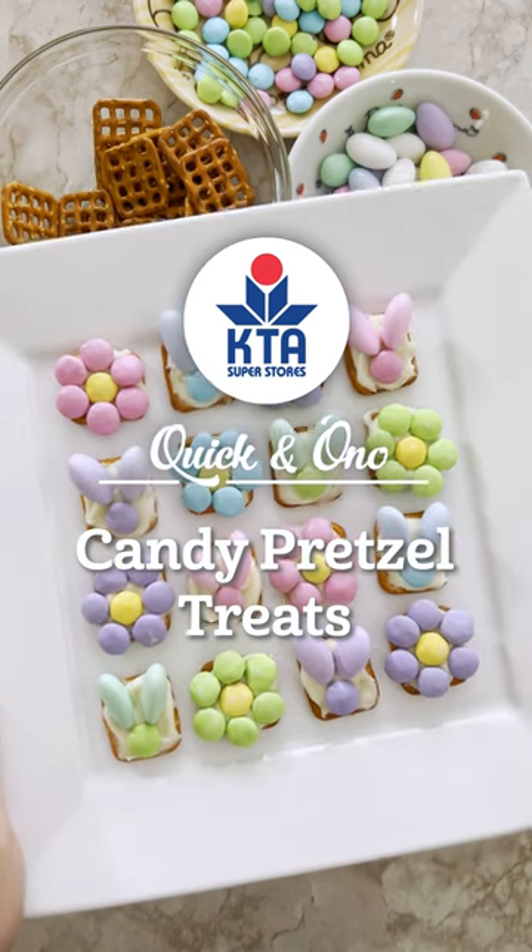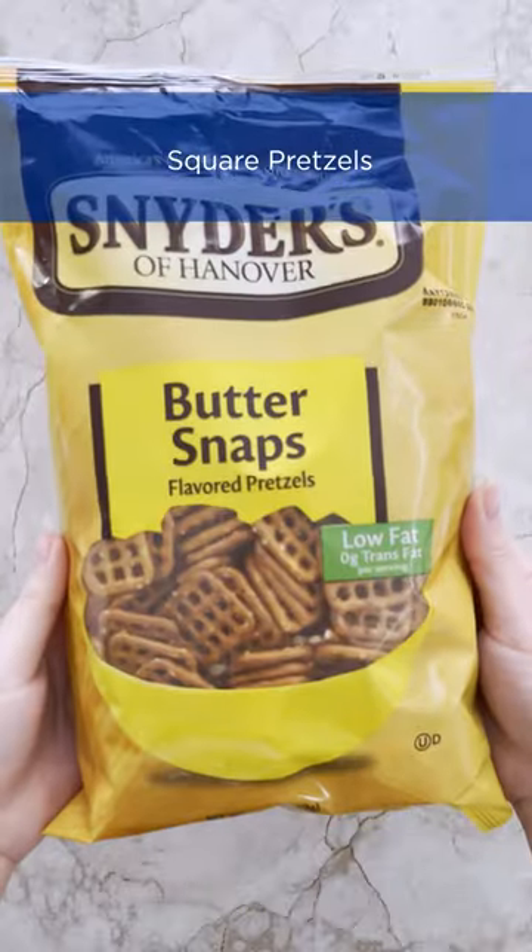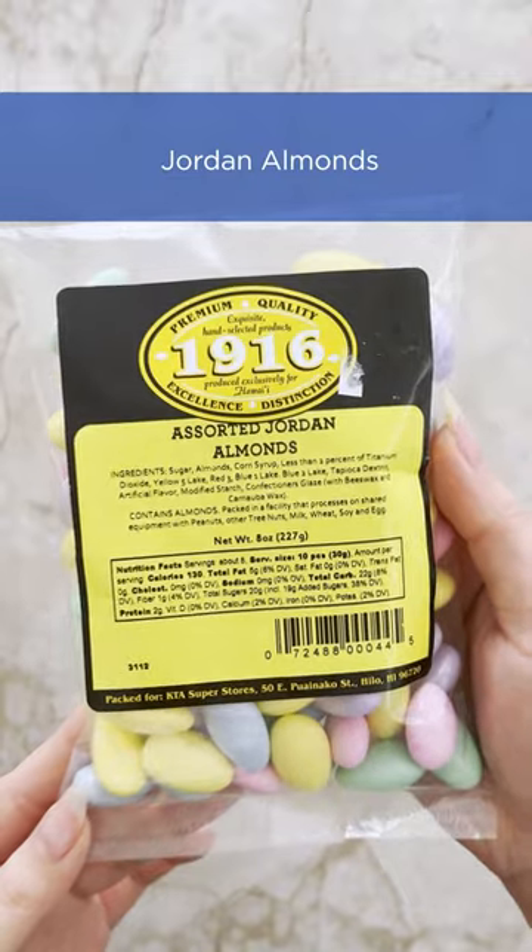These candy pretzel treats are super cute and super easy to make. Just four ingredients: square pretzels, frosting, Easter M&Ms, and Jordan almonds.